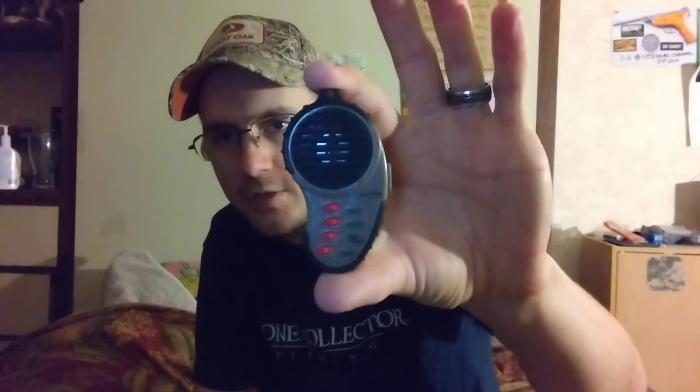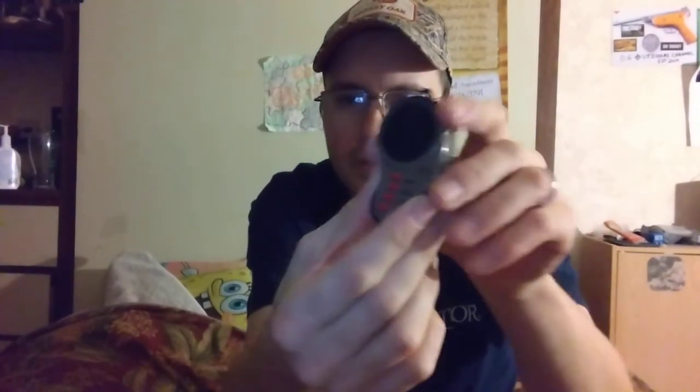Hey y'all, welcome back to the DG Outdoors channel. Today's video is another predator call review — this is the Cast Creek Mini Predator. When I say mini, I mean this thing is small. It's got four preloaded calls on it and a lanyard hole. Here's the Ergo Predator and here is the Mini Predator — that's how small this call is, guys.